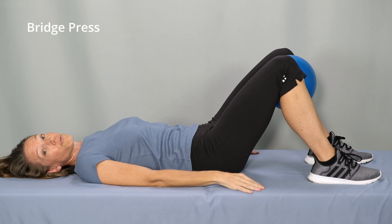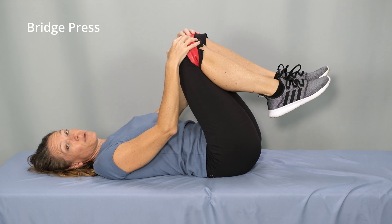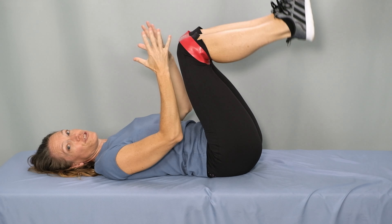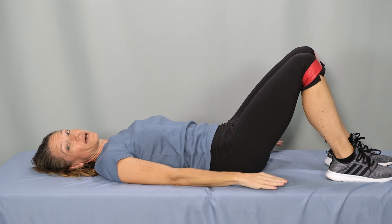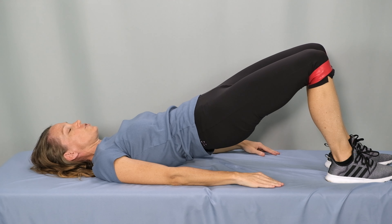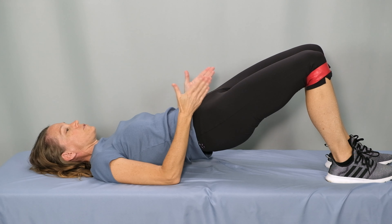Now we'll move on to a bridge press using a TheraBand loop — bring it around your knees. If this is the first time you're performing this exercise, choose a light resistance band and gradually work up in level of resistance as you're able. Place your feet and your knees about hips distance apart; that'll put a little bit of tension on the band to hold your knees in that position. Glutes and abs engaged, exhale, lift into the bridge. Now press out against the band a couple of inches, hold a couple seconds, then come back slowly so that your knees are about hips distance apart, and then lower.